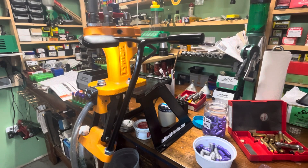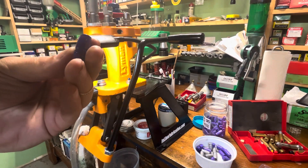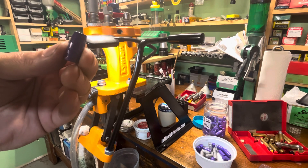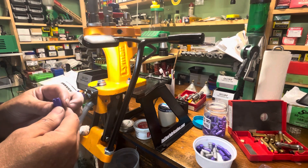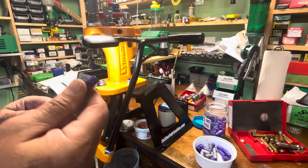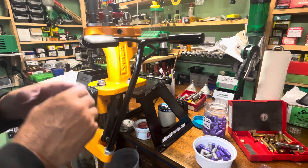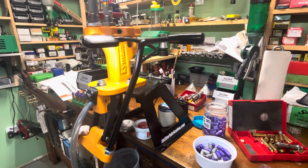Hello everybody, CW here. Let's do a little bit of loading. I've got this new mold that you guys have seen — it's the NOE 454-375 and it casts these big giant behemoths. I've got these cast up with clip-on wheel weights and I did them with the cup point, so this isn't that big giant hollow point, this is the cup point. It's not going to be quite so grenade-esque, and we're going to load them in the 450 Bushmaster.